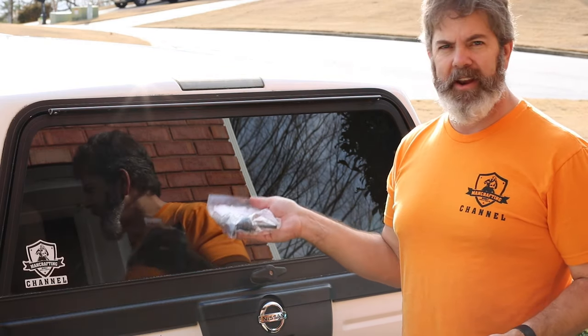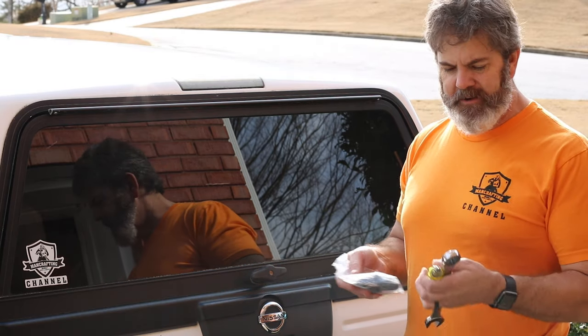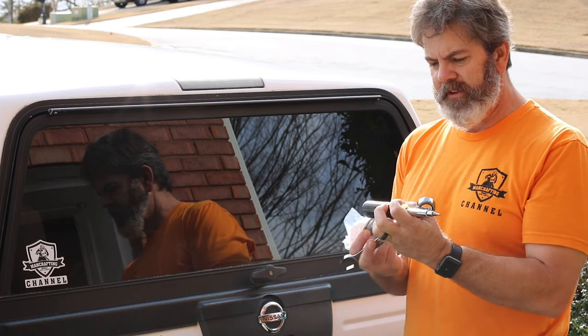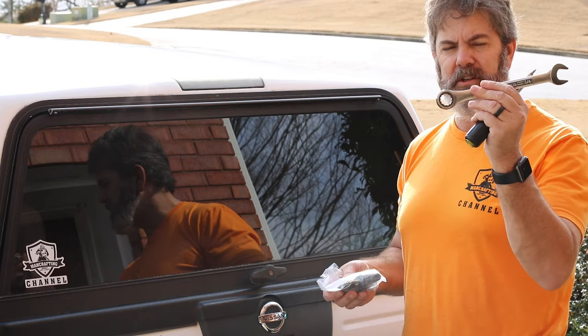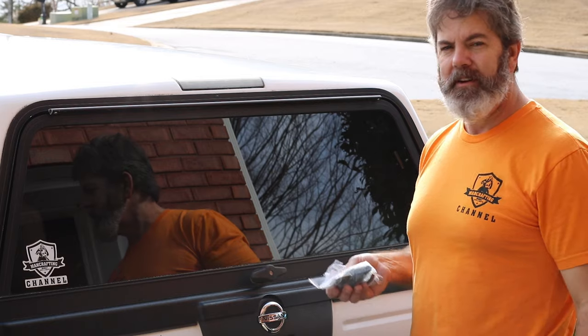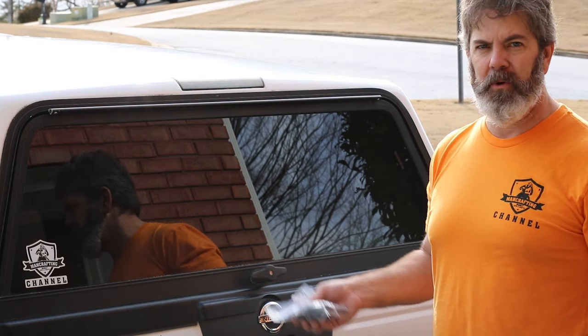So I went ahead and ordered this on Amazon — it's a direct replacement for this one — and all I need is this 11-in-1 screwdriver, I'll have a link to that down in the description. And I'm just going to use a 3/4 inch wrench to pry off the back of this. Stick with me and I'll get you up close and we'll take a look at how to get this apart and put the new one on.